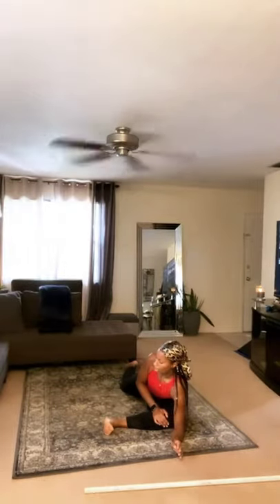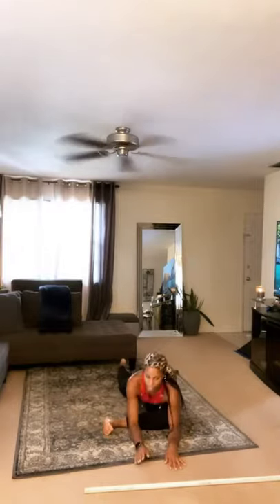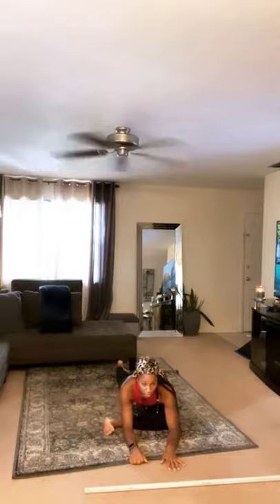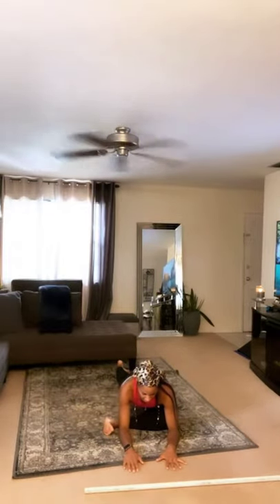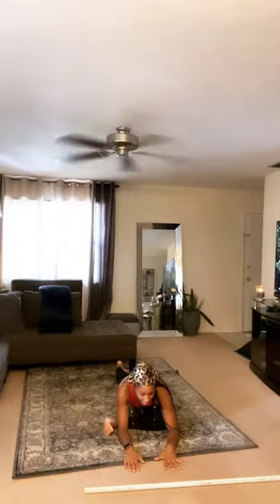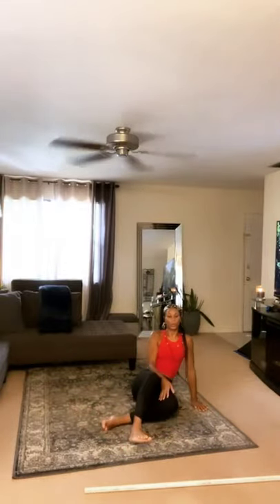Here we go — find myself down on the ground already. Start to roll that left hip down into the floor, push that right knee down into the floor. Big deep breath in, let it out. 10 seconds. Keep pushing that left hip down into the ground, that right knee down into the ground. Push. Three, two — come on out of that.